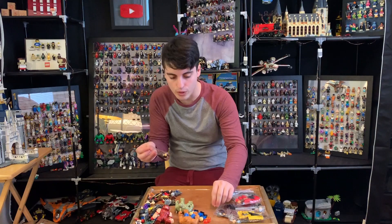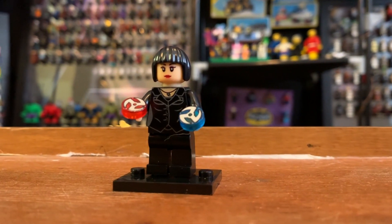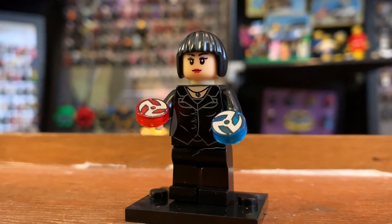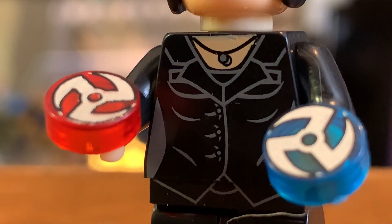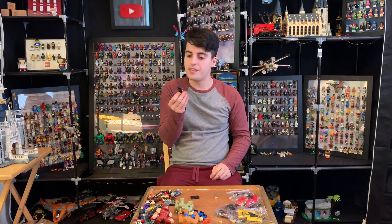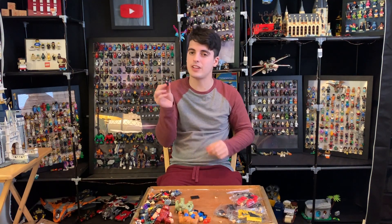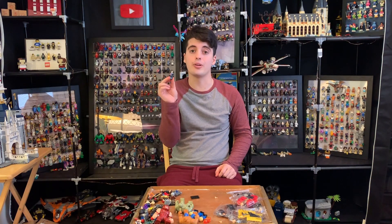Let's move on to Hope Van Dyne. This is a much better face print — it looks a bit more proportional, the size is right and it's in the right place on the face. We get the red and blue shrinky-growy discs as accessories. This looks pretty darn good as a figure. The flesh on her chest does not really match the flesh on her face, but that's really the only giveaway. Other than that, this is a darn good looking minifigure.